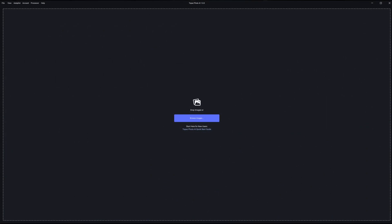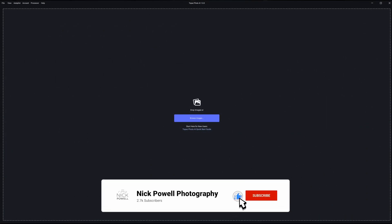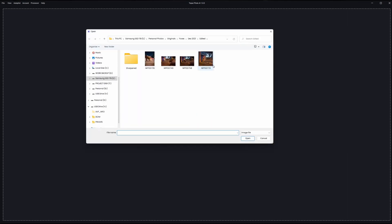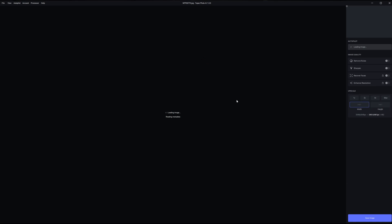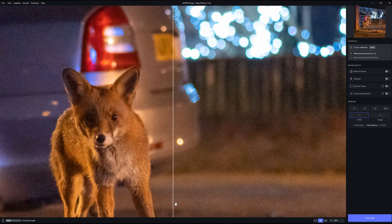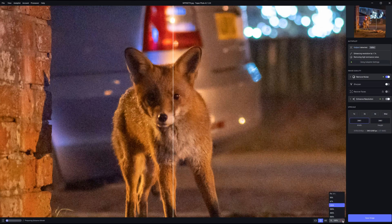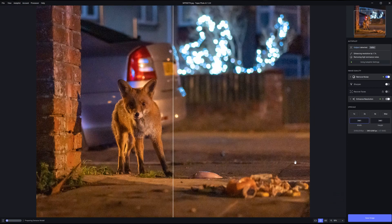Okay, so here we are in the Topaz Photo AI software. Straight away you can see that it is very straightforward. All there is is a browse image button to import your image or images. You can also just drop images in here if you wanted to. I have one that I've chosen that impressed me quite a lot — there's a picture of this little fox. I'm just going to click on that and it's going to do its thing. I'm just going to zoom out a little bit to 50 percent, as I find it defaults to 100 percent and I find that a little bit too zoomed in.